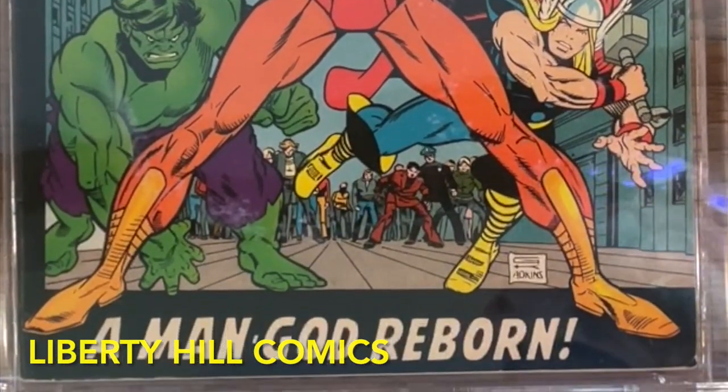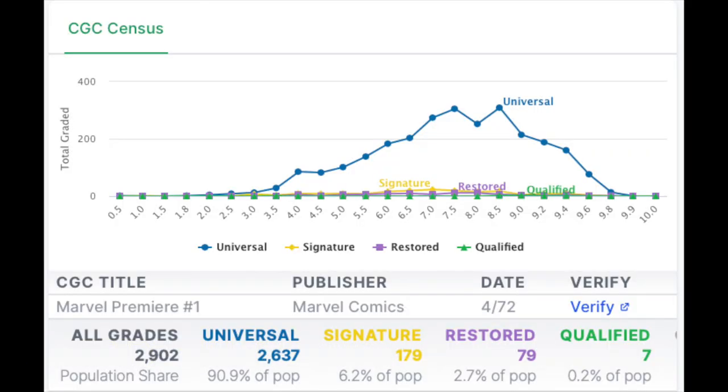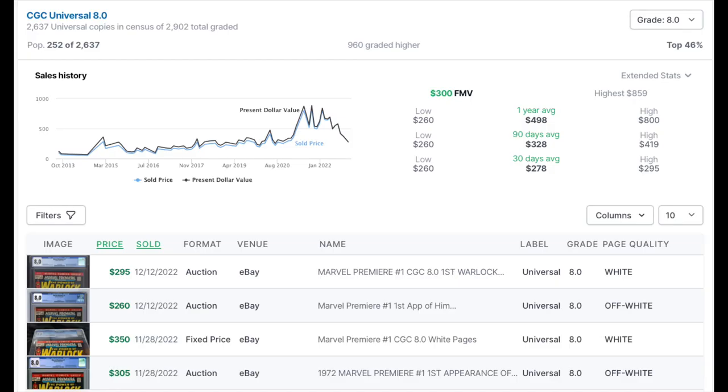Marvel Premiere number one is not a rare book — there are over 2,600 universal copies in the CGC census and the median grade is a relatively high 8.0, the grade of this example here. Because it's a book with plenty of copies in the marketplace and changes hands frequently, it's fairly straightforward to determine fair market value. The bear market in all asset classes has certainly affected Marvel Premiere number one. A CGC 8.0 copy has all-time record sales of $800, a mark hit several times during the pandemic, but current fair market value is only $300, with several recent sales coming in below $300.